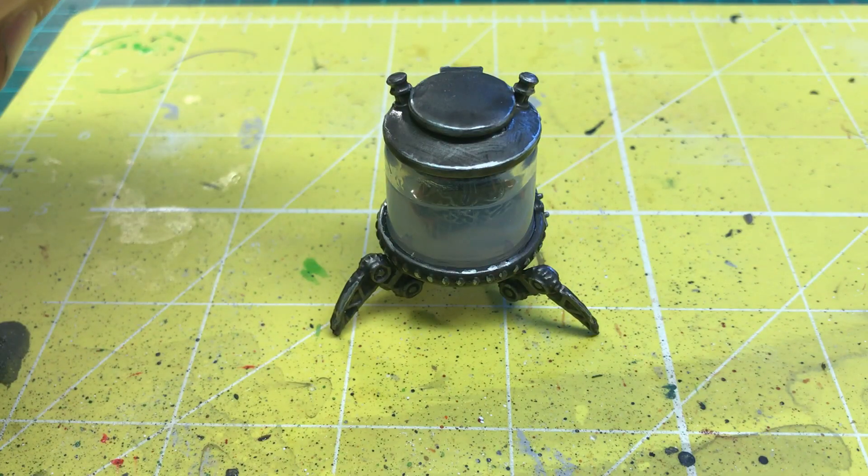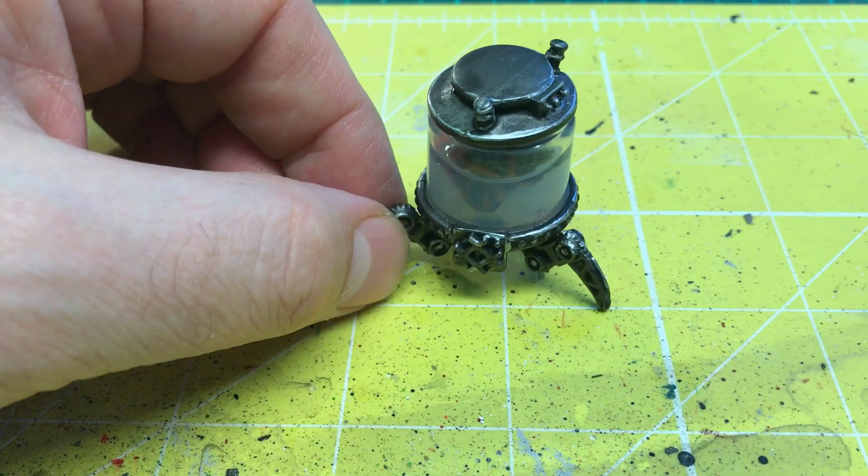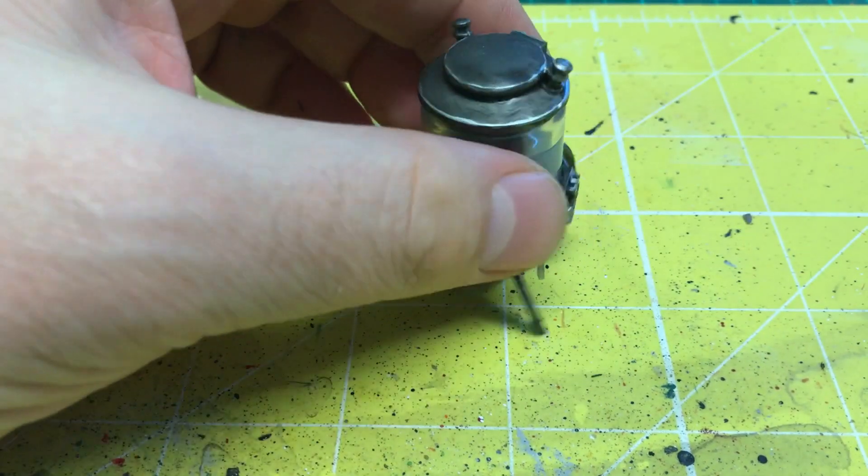What's going on YouTubers, gamers and hobbyists, and welcome to this little showcase of my brain in a jar. I have put a few highlights on it — it's a Reaper Bones one.